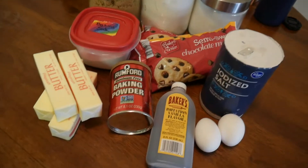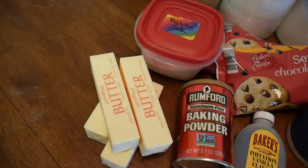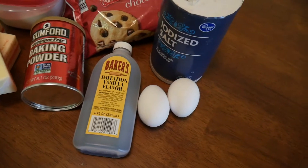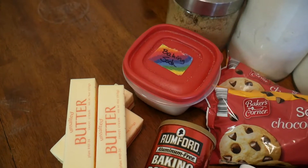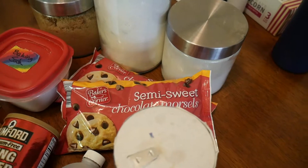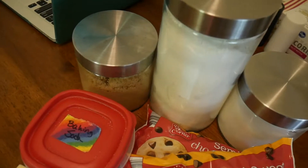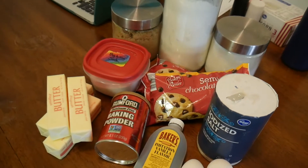Here is a flat lay of all of the ingredients. I'm not using all four sticks of butter. I've got some eggs, salt, vanilla, baking powder, butter, unsalted baking soda, semi-sweet chocolate morsels, granulated sugar, flour, and brown sugar. I think that's all, so let's get started.